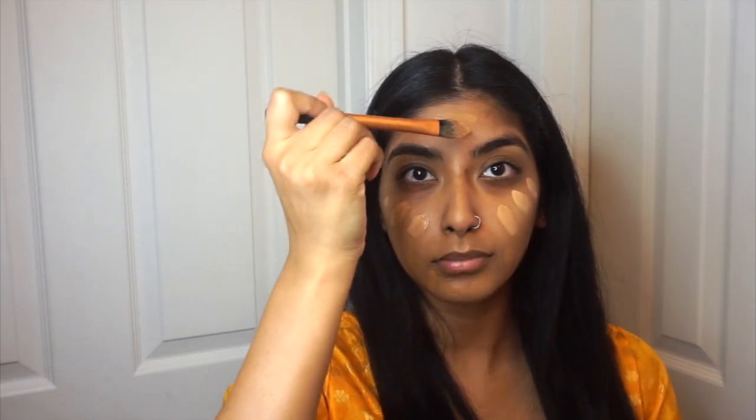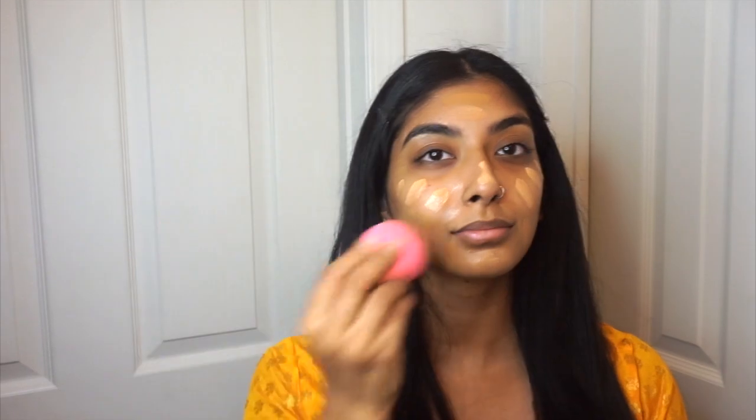To start off the look, I'm going to prime my face using the Rosehip Seed Face Oil — I'll link the product down below. Then for foundation, I had a weird tan going on during this time, so I had to mix two foundations: the MAC Waterweight foundation, which was too light, and the Makeup Forever Ultra HD foundation, which was too dark. So I mixed them both together to get the right shade.